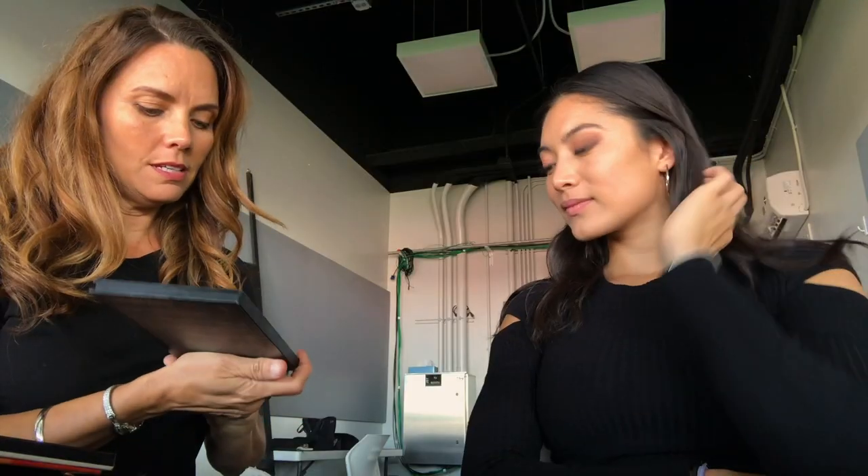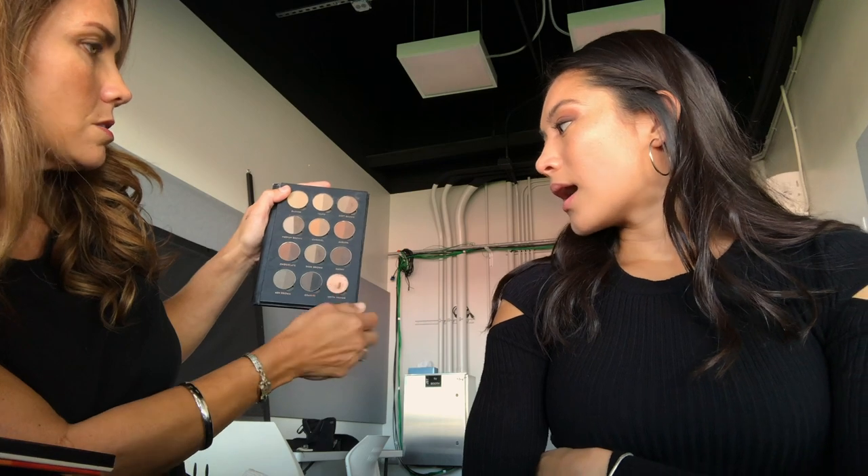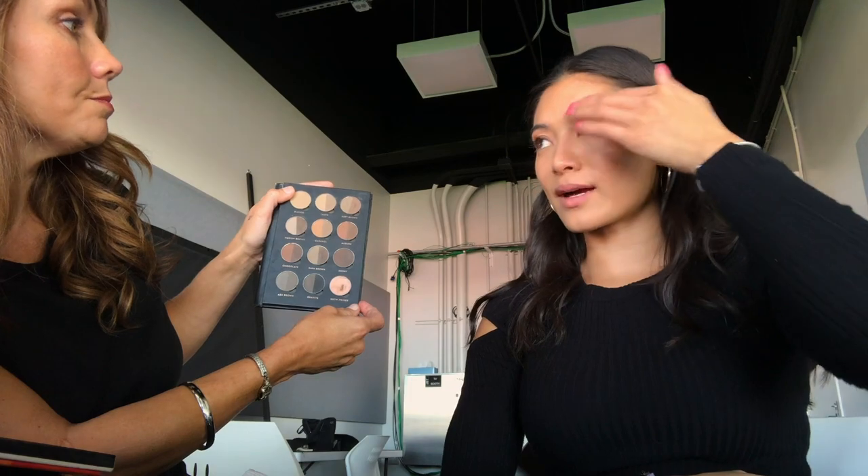This is Anastasia Beverly Hills Pro. Then this wax. Okay, I don't put things on my eyebrows. But we can do it. You don't have anything on your eyebrows? No, this is my eyebrow color.